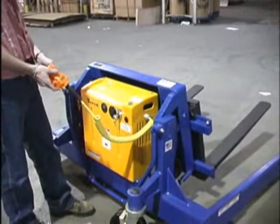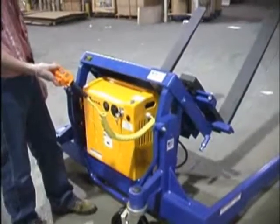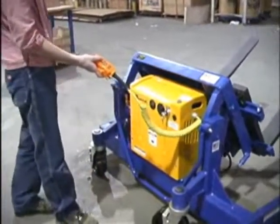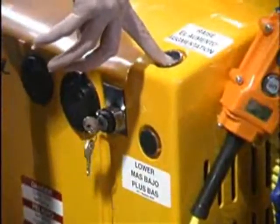The TMS comes standard with two sets of tilting controls. The hand pendant control is attached to the unit with a coil cord so the operator can stand away from the unit while tilting up and down. Push button controls are also located on the power unit for convenience.